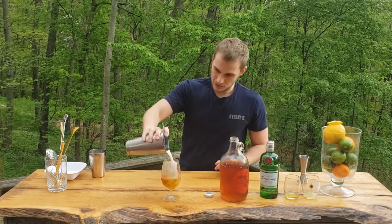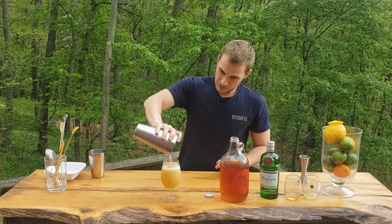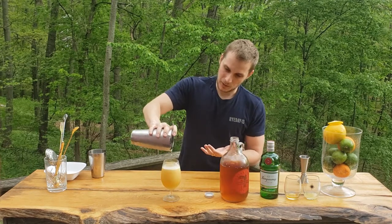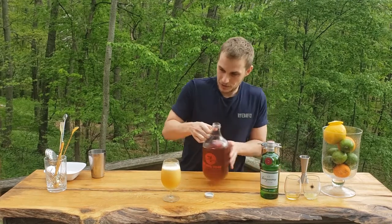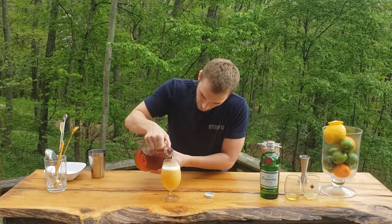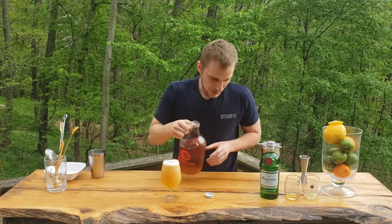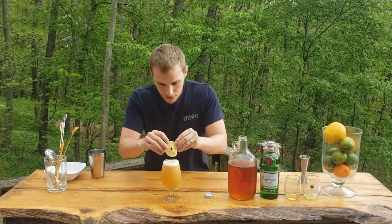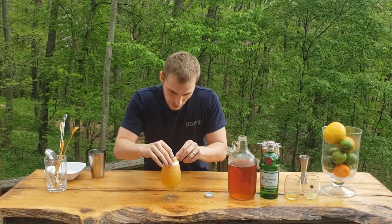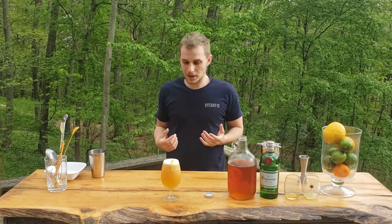And strain it into our glass. You see that nice reaction of the beer — it brings that foam up. We can top it off with a little bit more beer. And here we go — use a little garnish like a lemon wheel, and we have an amazing refreshing cocktail.